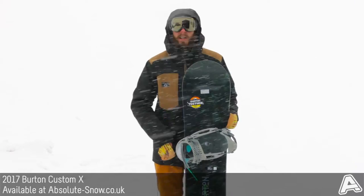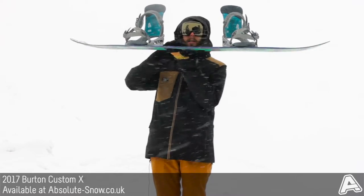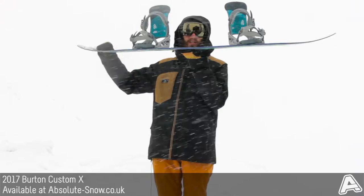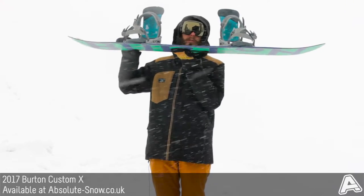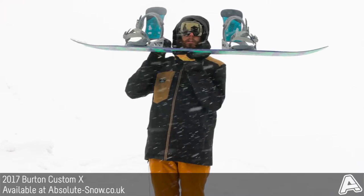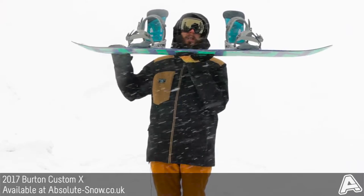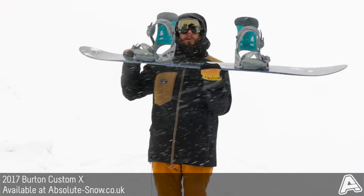This one I've got right here is the Flying V version, which is Burton's Flying V profile. So that's rockered in the centre, cambered under the feet, and then rockered out to the tip and the tail. Basically it helps give a really nice stable and powerful ride with plenty of pop from the camber, but the rocker makes it a little bit more forgiving and a little bit less catchy as well — a really nice profile to have on this board.